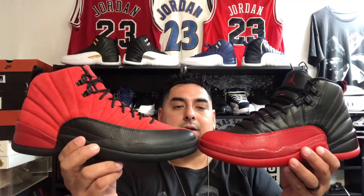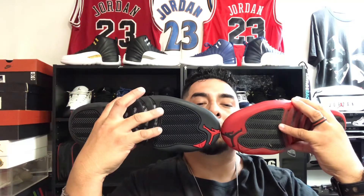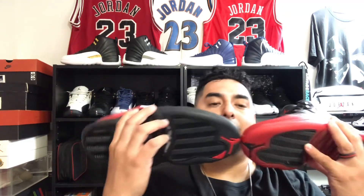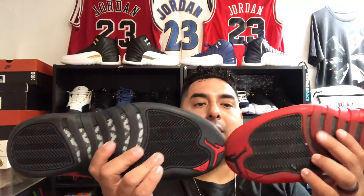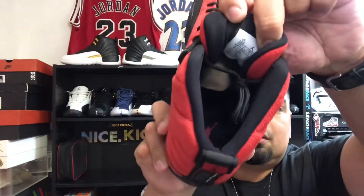Let me put them together for comparison. This is the original Flu Game 12 and this is the Reverse Flu Game 12. You can see what they did is just flip everything — on the side panel where you had reptile print, they did red on this one and black on that one, black on the bottom. They literally just reversed everything. I think if they had put red on the bottoms, they would have nailed it — they got a little lazy there.